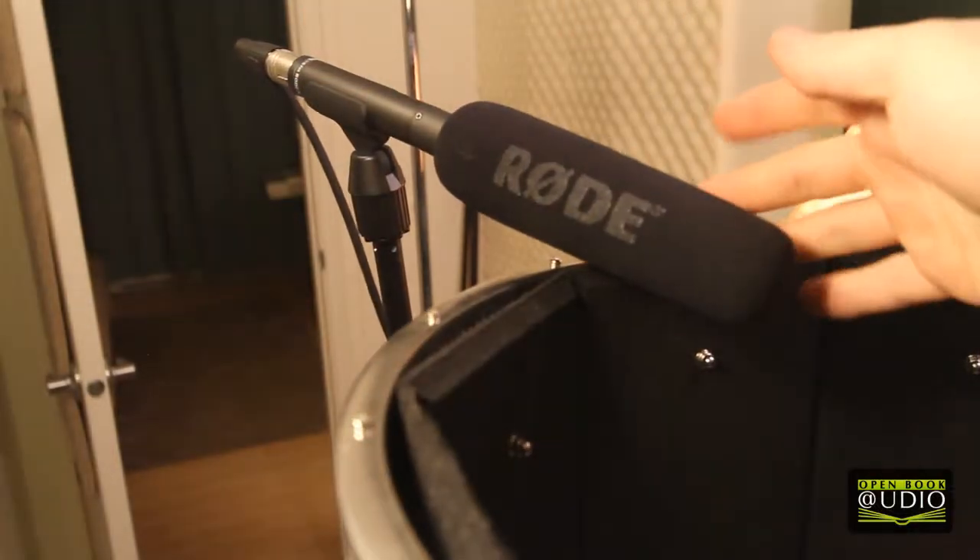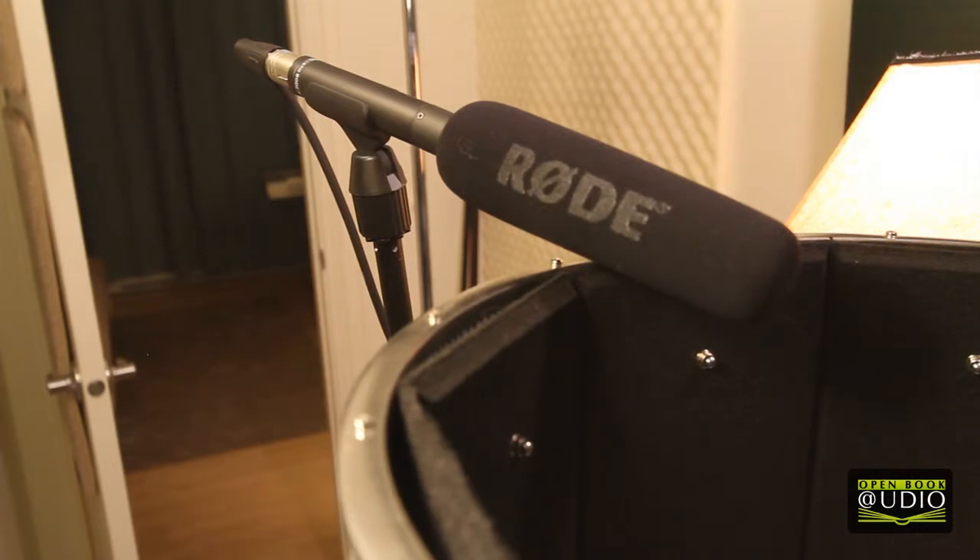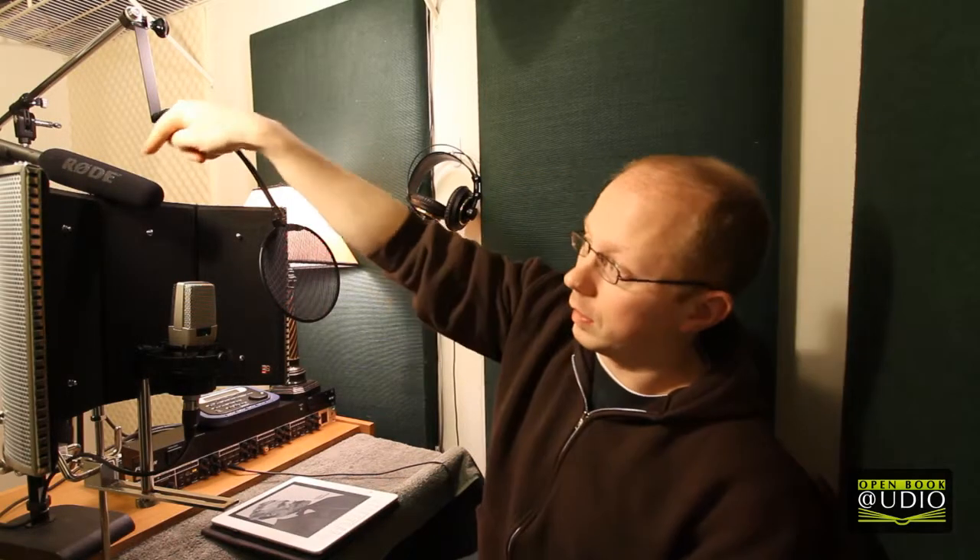I have used the Rode on occasion with other people when they come in to record. In fact, I think the entirety of our OpenBookAudio Classics book, O Pioneers, was recorded on that mic.